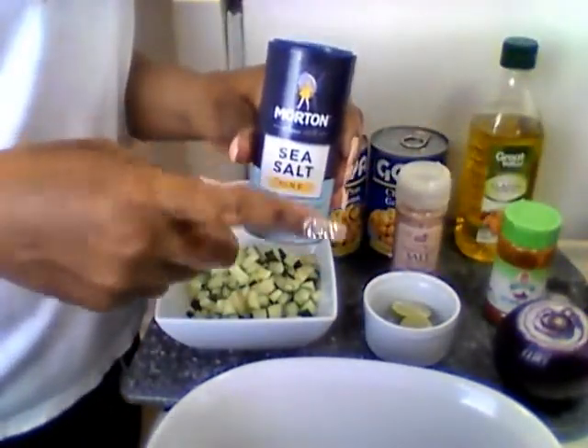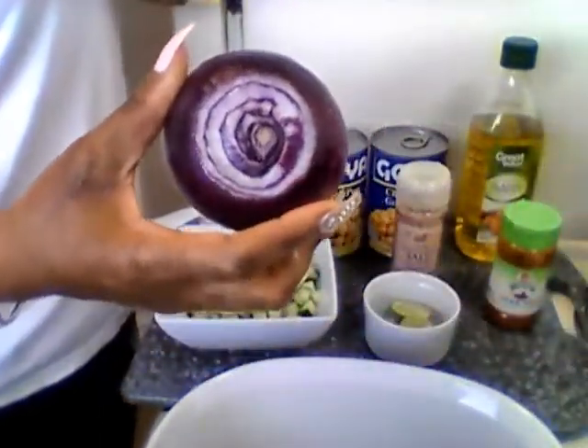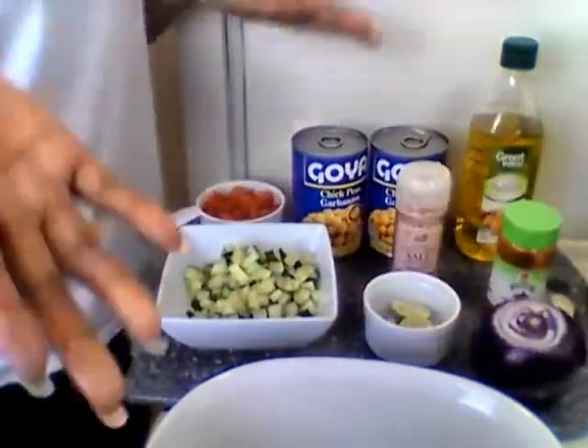For y'all that like sea salt, that's cool. And I'm gonna chop this red onion up — and I told y'all I forgot my cilantro.